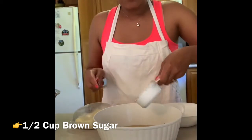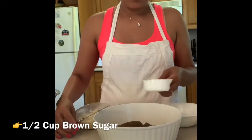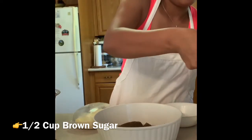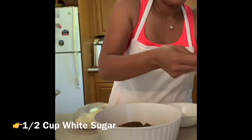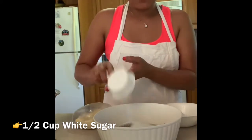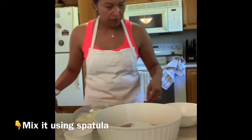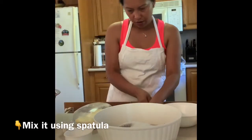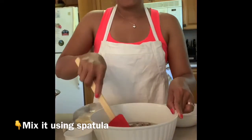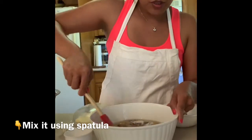Now we add the sugar: half a cup of white sugar and half a cup of brown sugar. Let's start to mix it in.